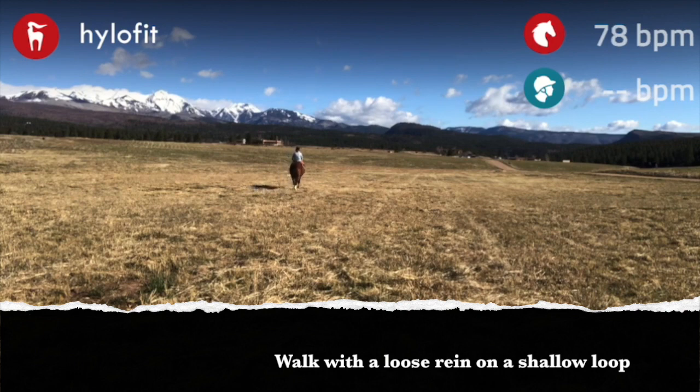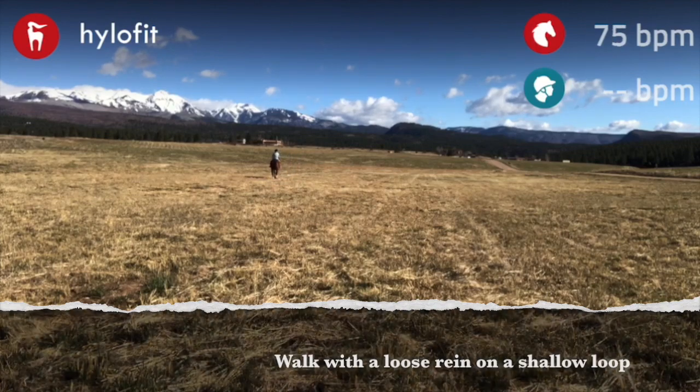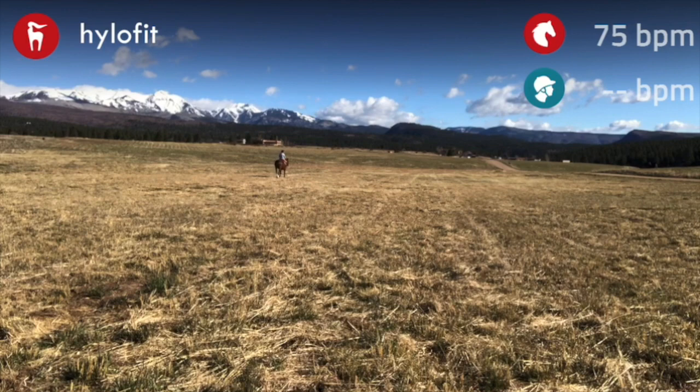I like to use a nice loose rein on a shallow loop, like you see here, where we just bend them to the right a little bit, and then I bent him to the left a little bit, still keeping a loose rein.